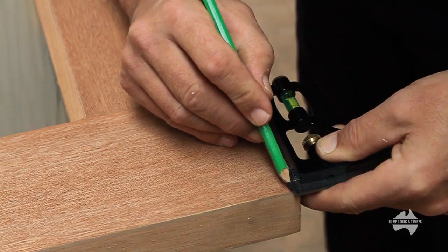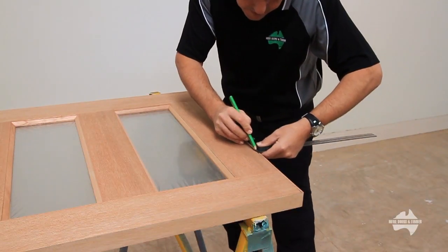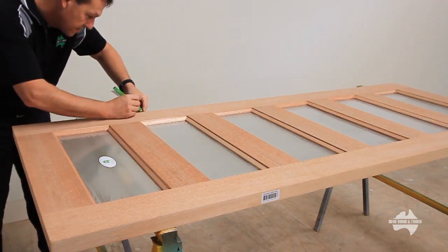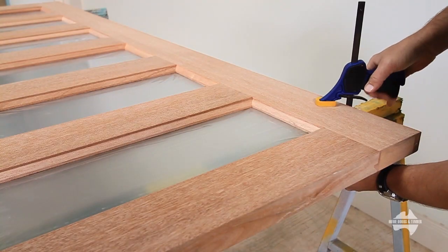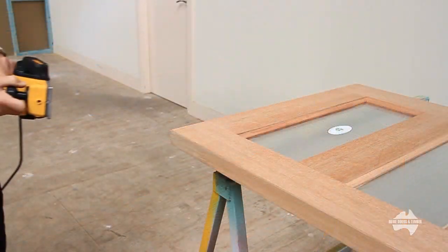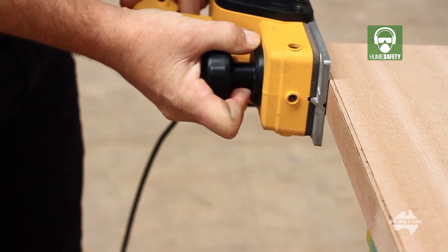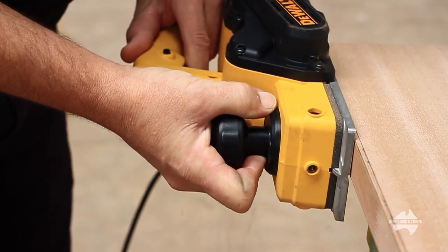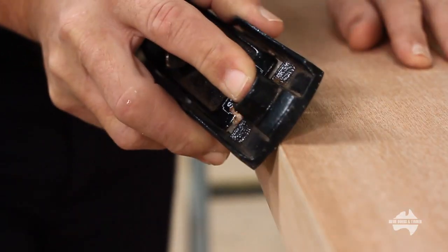Mark your door for trimming. Ensure your line is clearly visible and that you know which is the top, bottom and external face of the door. Clamp your door in preparation for trimming. It's time to plane down your door — first with the power plane. Make sure you do not go past your marked line. Remember you can always plane some more off if required, and finish with the hand plane to ensure an accurate and nice finish.